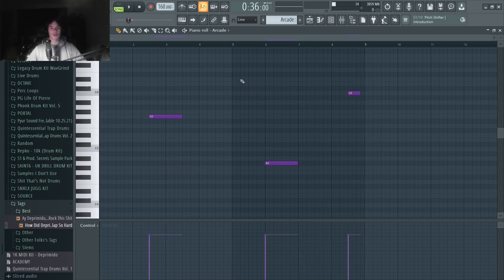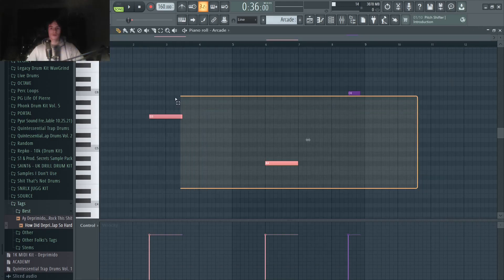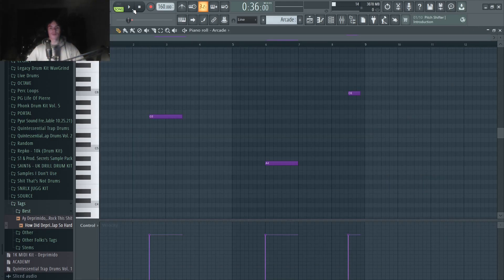Then we have a little guitar lick. You're going to hear stuff like this in most pain beats. I went with Arcade and found this kit. The Chopped line is usually what I go for for guitars, especially for pain beats. We just laid out a couple notes — nothing crazy going on.